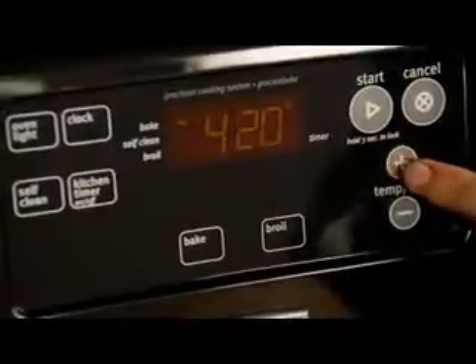Preheat your oven to 425 degrees. Now in a saucepan, melt half a cup of unsalted butter. Stir in three tablespoons of all-purpose flour and cook that together for a minute or so.